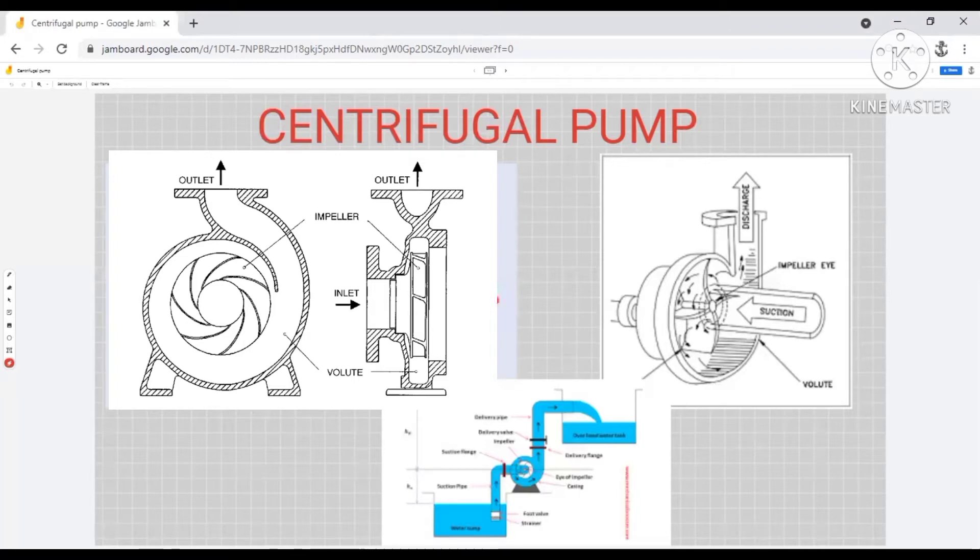Now coming to working principle. One thing you all know is that centrifugal pumps are not self-priming pumps — they need some kind of priming arrangement. The most common priming arrangement is that the pump is kept below the water level or below the tank level, so water can fill up this space. For now you know that it is kept below the water level.